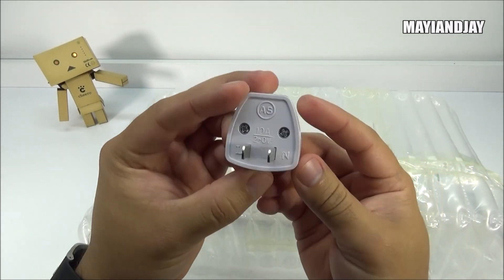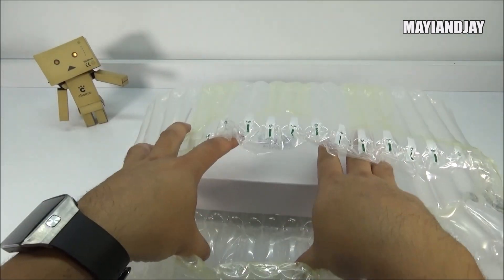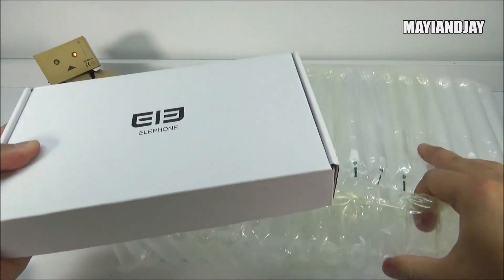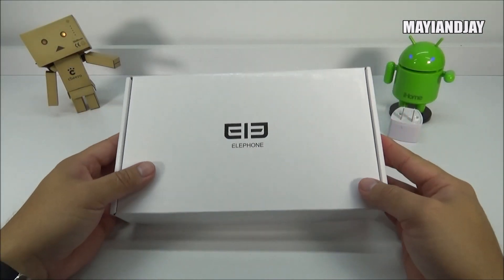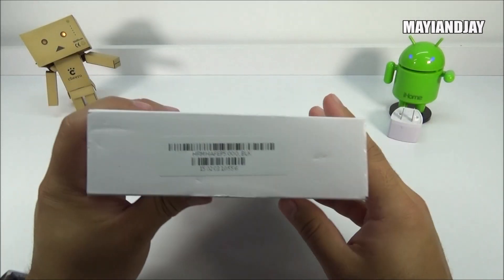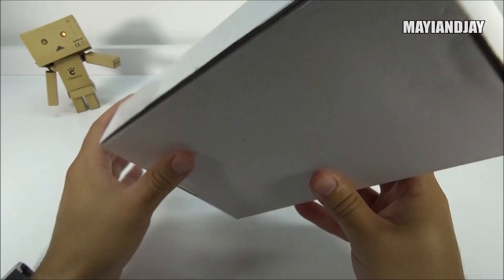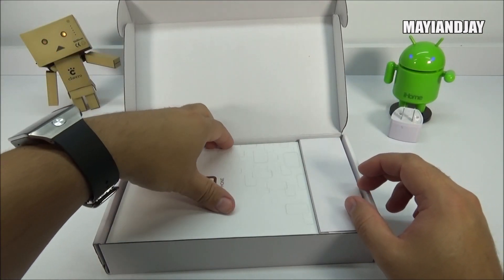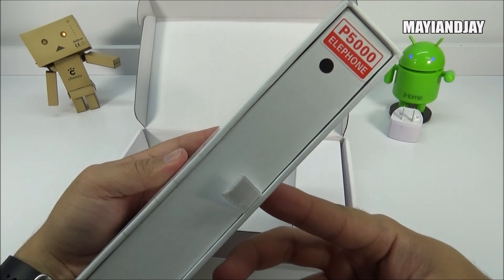Here we have the American wall adapter — it converts from European to American, which is definitely great. Inside we're going to find the box of the L-Phone P5000. It is a very big box. On the front you can see the L-Phone logo; the sides are plain, the left side has a barcode for inventory purposes, the back and bottom are also plain. Inside this box we find another box containing the L-Phone P5000.